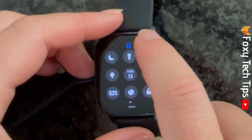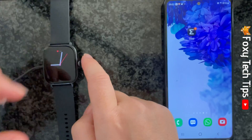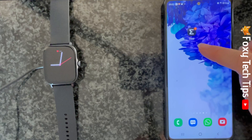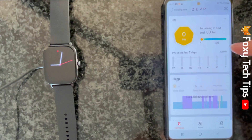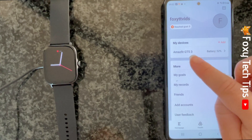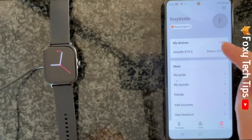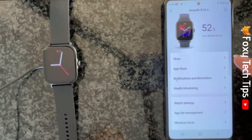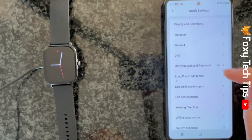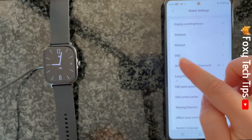You can also change your watch's Do Not Disturb settings from your phone. Open up the Zep app on your phone, tap on Profile in the bottom right corner, then tap on your watch's name under My Devices at the top. Select Watch Settings from the menu, then tap on DND.